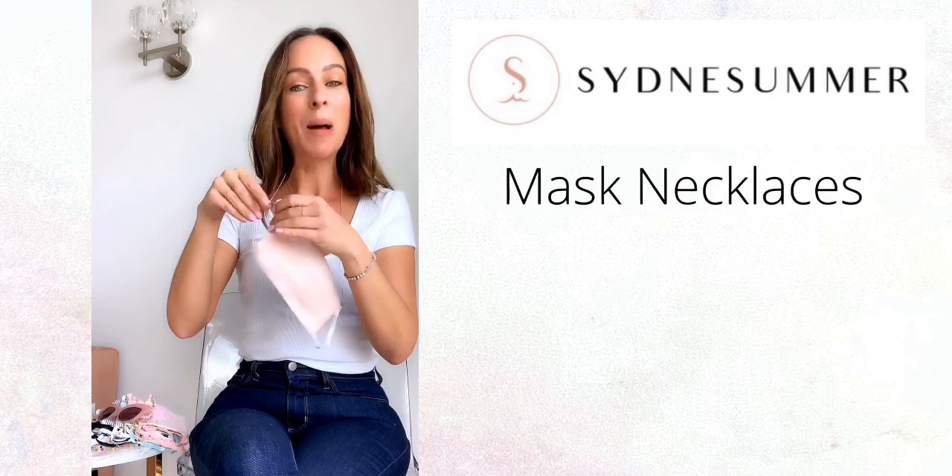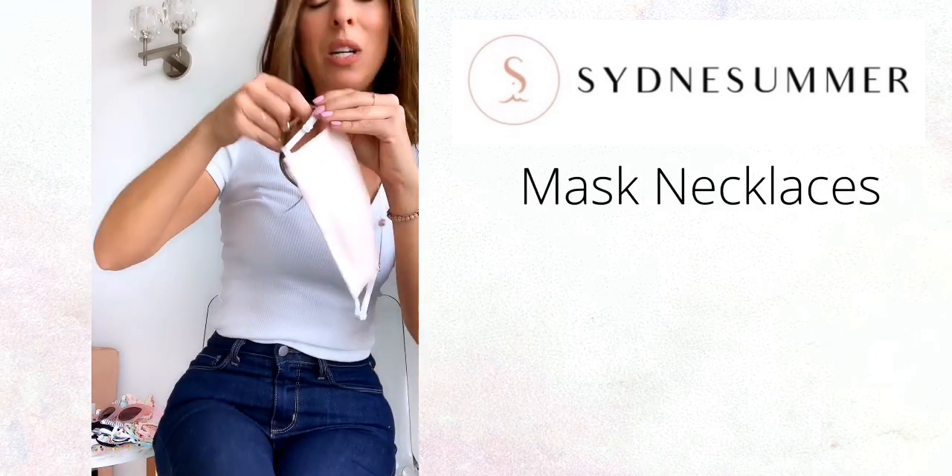So I played around with different necklaces in my closet and I was trying to figure out how do I wear my mask as a necklace? Well, this is how. Introducing mask necklaces. It's really, really simple.